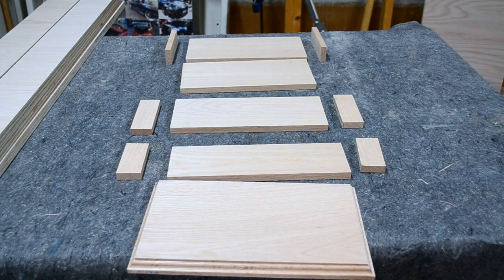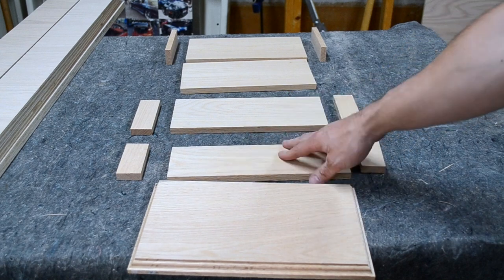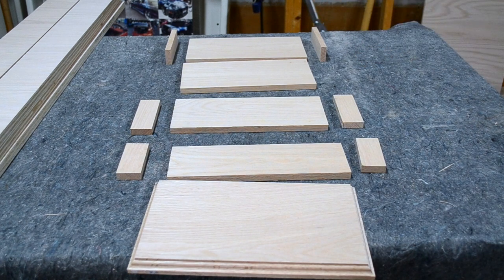I've got everything cut down to size. I mocked it up and made sure everything looks good. What I'm going to do now is sand down all the flat surfaces, bottoms and tops, to make sure everything is fully sanded before I assemble it. Because once I assemble it, I won't be able to sand it very well reaching into a 2-inch gap, so doing this first will save me a lot of issues.